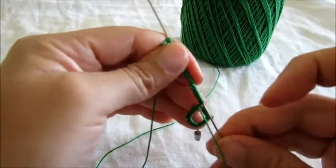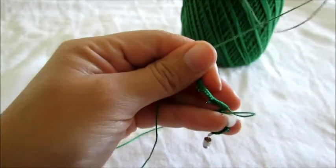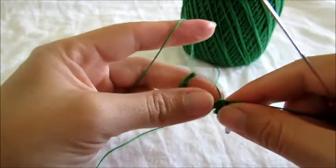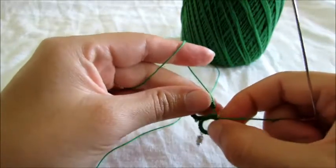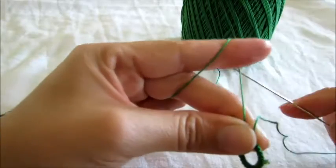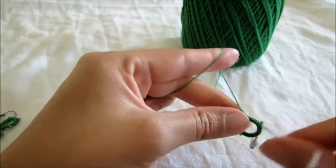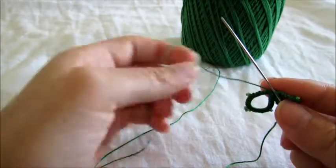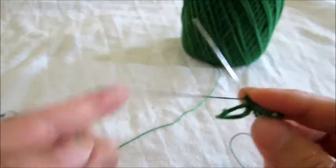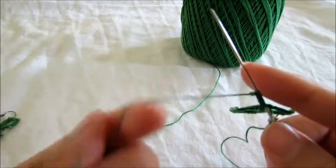So now we can close our ring. Go under the loop. Make a knot at the top. And we're going to do one more ring. One bead — we're now reversing our work. Five double stitches. One bead. Five double stitches.